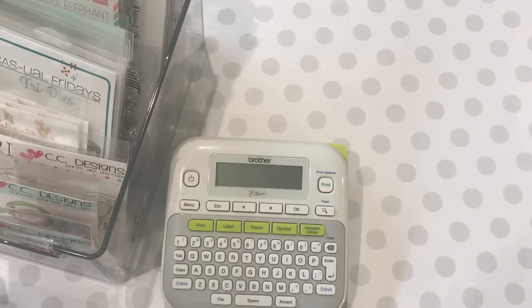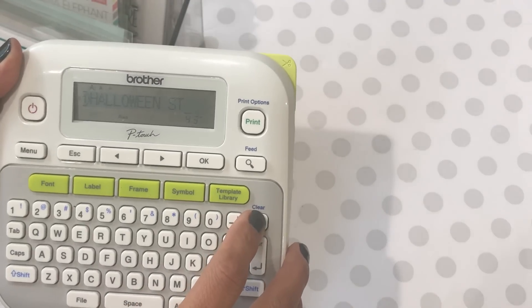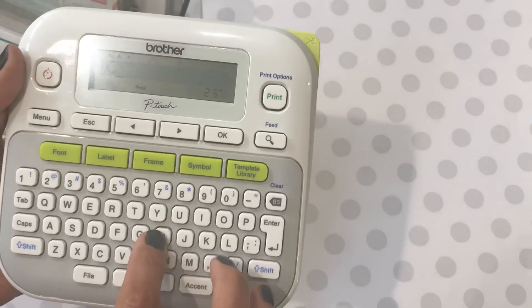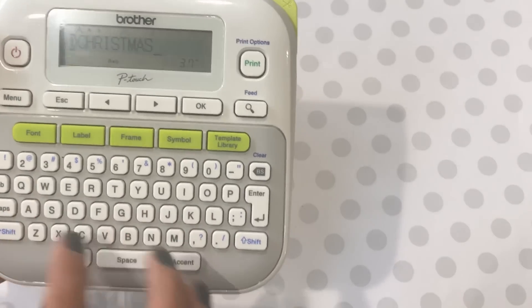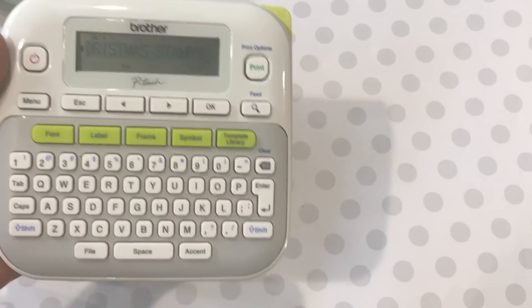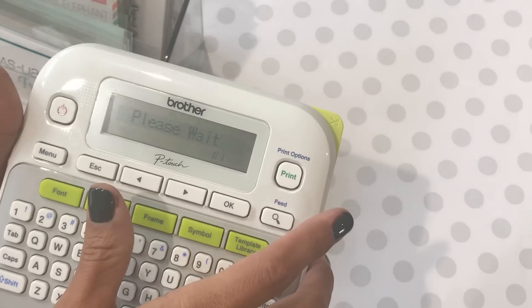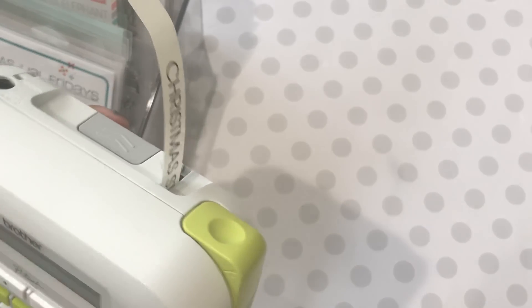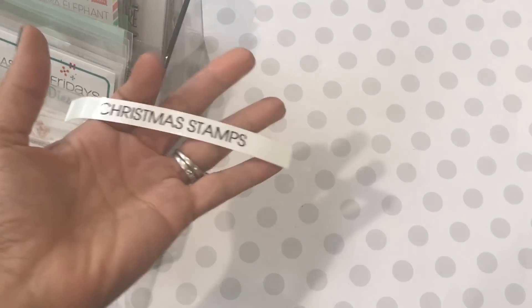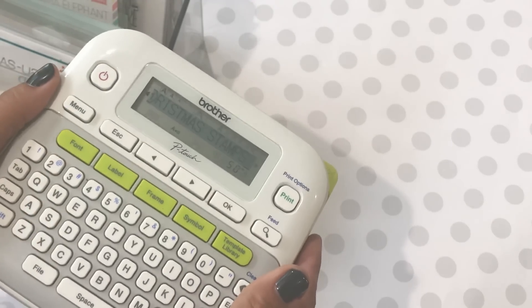Let me show you how simple it is to use this if you haven't seen it before. I'll go ahead and type in 'Christmas stamps.' I've already inserted the replacement tape into this machine and it works great. All you do is hit print — I only want one copy — and you can hear it coming out. This little piece right here cuts it, and voila, I have a 'Christmas stamps' label. I absolutely love this and highly recommend it for organizing your crafty supplies.